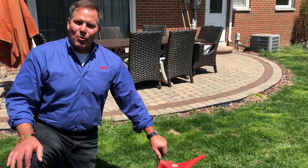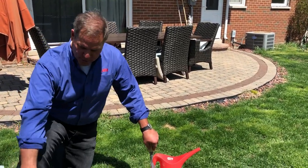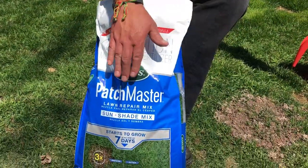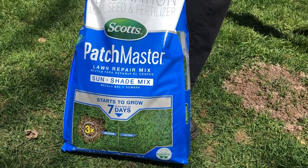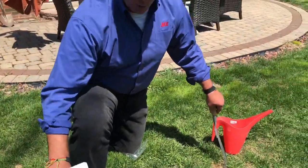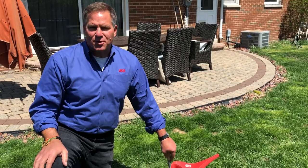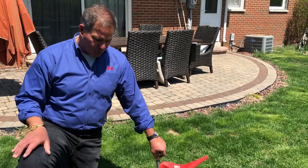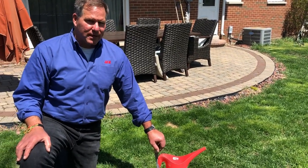Now everybody wants to know when they're going to start to see grass. Well, it all depends. On this product, it's a specific sun-shade mix, which is probably the general variety you can use in almost every area. But they also make mixes designed for dense shade or really sunny areas. The more sun it gets, the faster the grass grows. As a rule of thumb, you're going to see grass peeking up through here in about two weeks, and in about three weeks it's really going to be coming in.